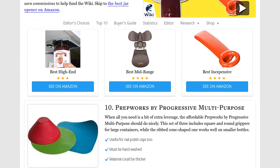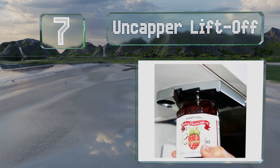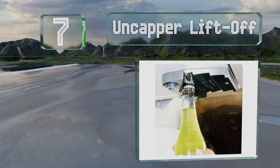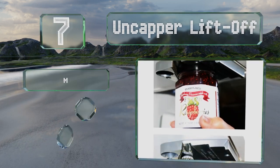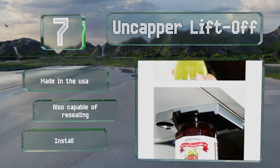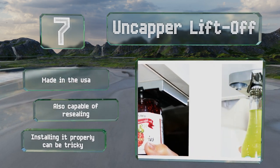At number seven, the Uncapper Liftoff sports a cast-zinc body and a heat-treated high carbon steel gripper. While twisting off lids is a given, it also removes crown caps from beer and soda bottles. It mounts on most kitchen cabinets, it's made in the USA, and is also capable of resealing, but installing it properly can be tricky.